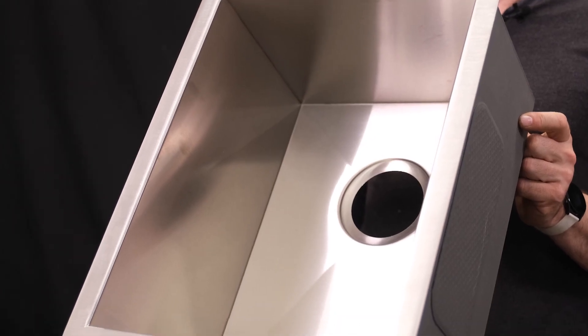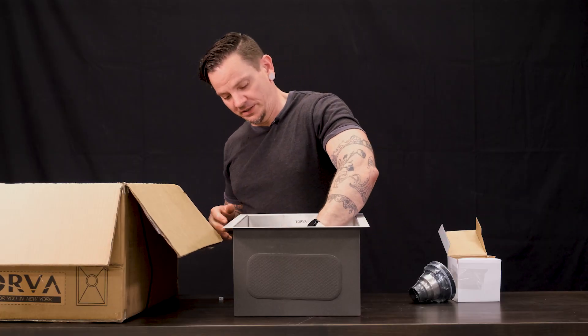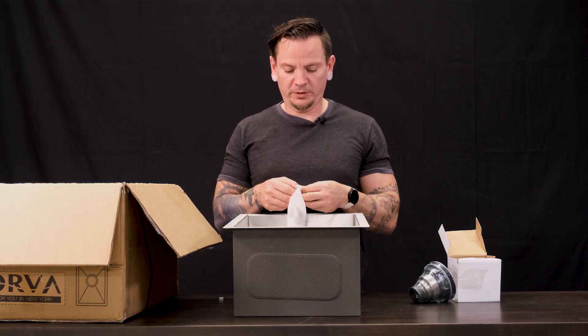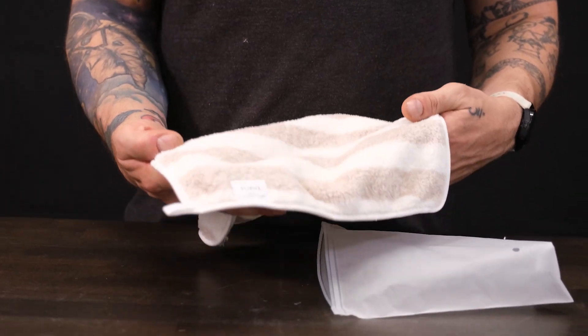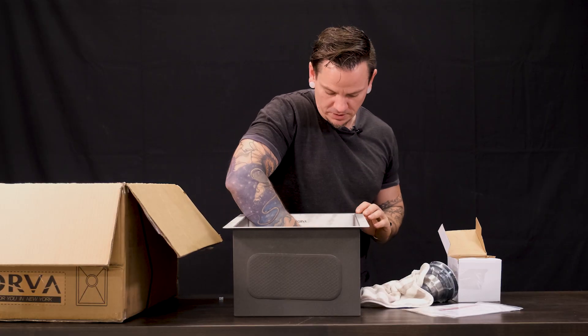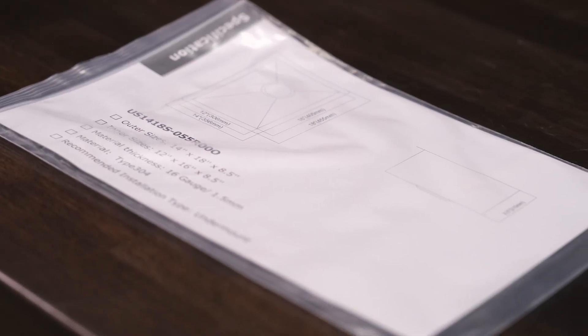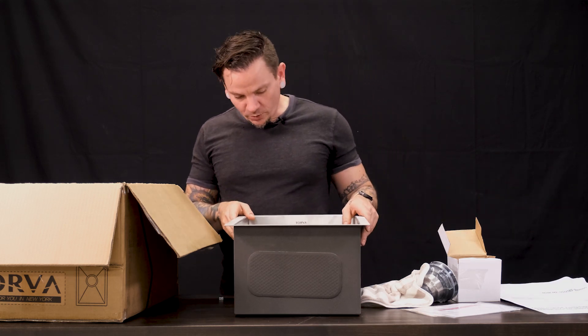This one can be installed as an over mount or an under mount depending on what kind of countertop you have. The cool thing about Torva is that they come with these really nice plush soft rags, as you can see here. It also has your instructions for installation and comes with a template that you cut out for your countertop. We love Torva around here.